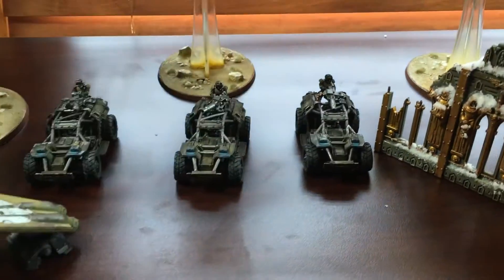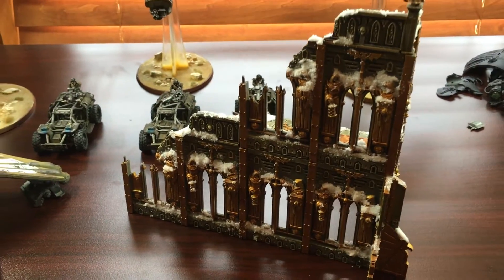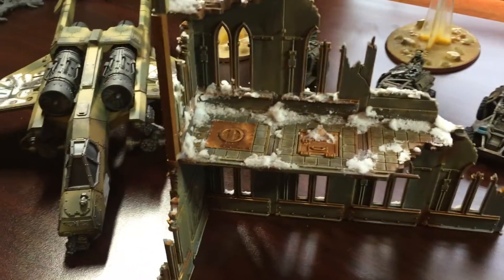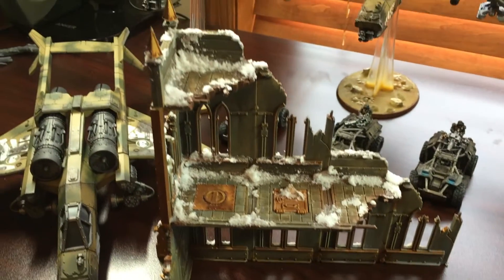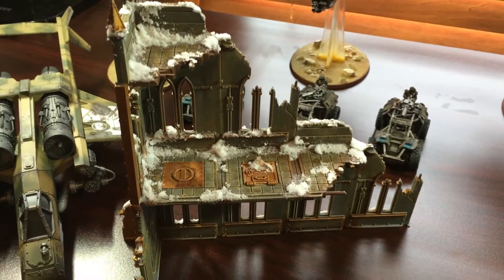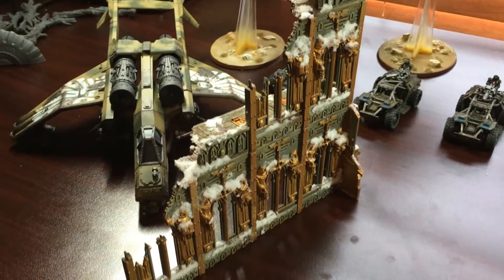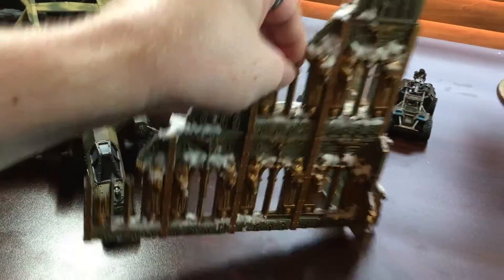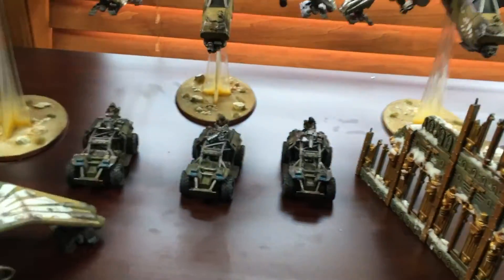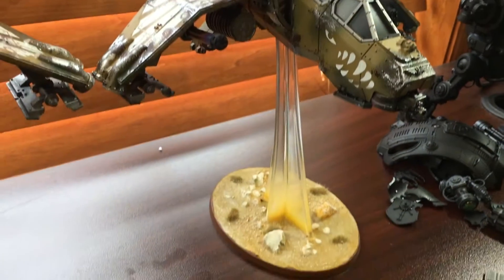I also finally decided on the paint scheme for my terrain. I wanted to match my Warlord and my Warhound, give it a nice snow theme, and I'm actually going to do a tutorial on this sometime soon. I don't know if it'll post tomorrow or later in the week, but I finally figured out the snow effect — it looks amazing, it's really easy to do. You just do a few layers, dry brushing, and a wash.